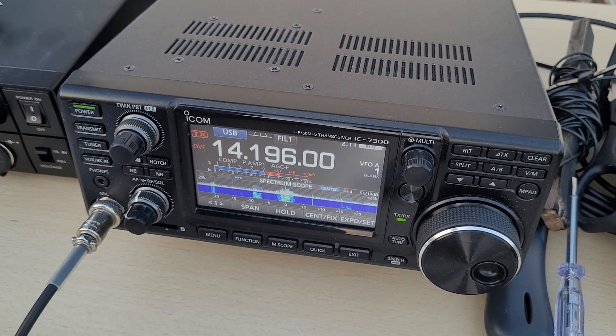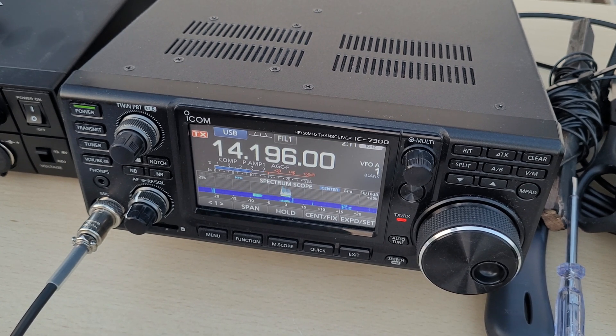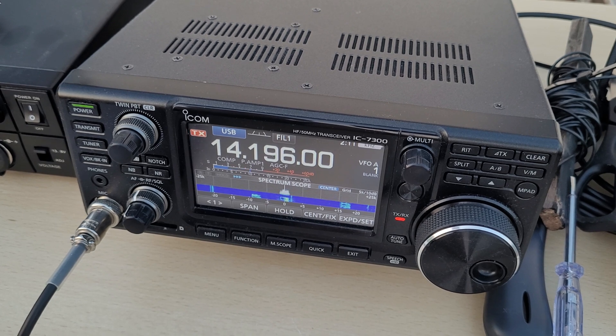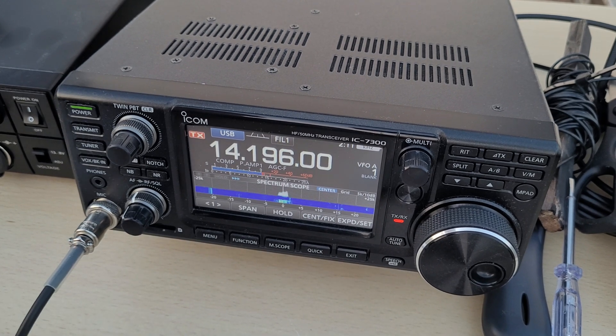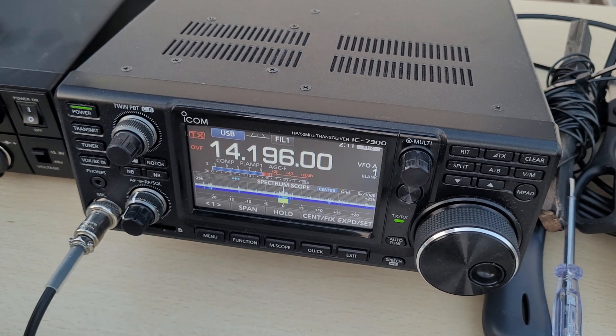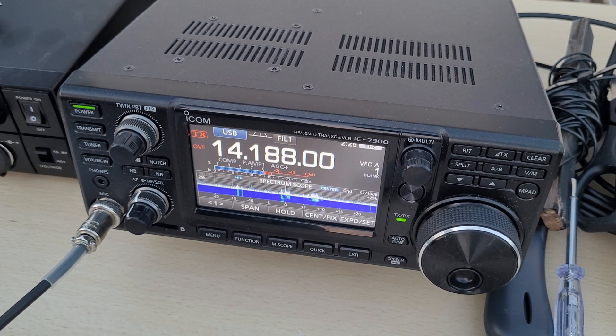Bravo 1 Delta Zeco. Delta Charlie 3 Tango Bravo. Delta Charlie 3 Tango Bravo, 5 and 9 plus 20. 5 and 9, thank you, 73. Bravo 1 Delta Zeco, Bravo 1 Delta Zeco calling CQ and listening.